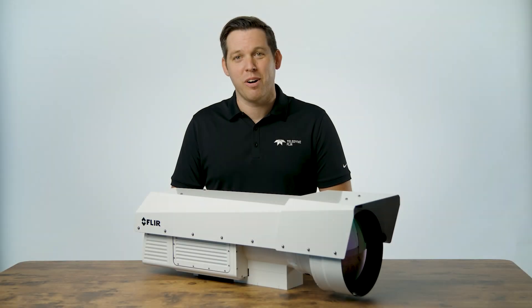For more information on the new RS6780 camera for long-range tracking and measurement applications, please visit us at teledyneflir.com.